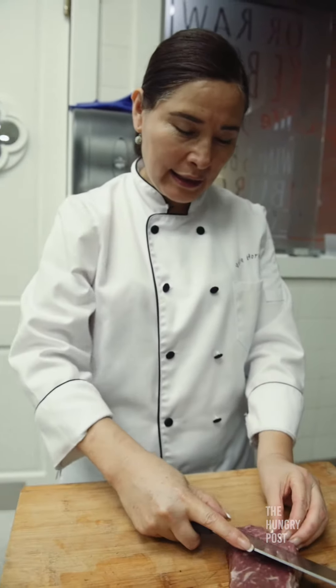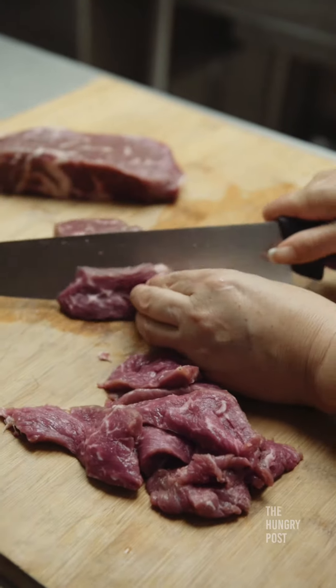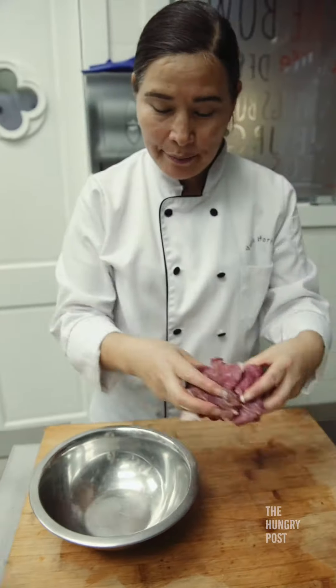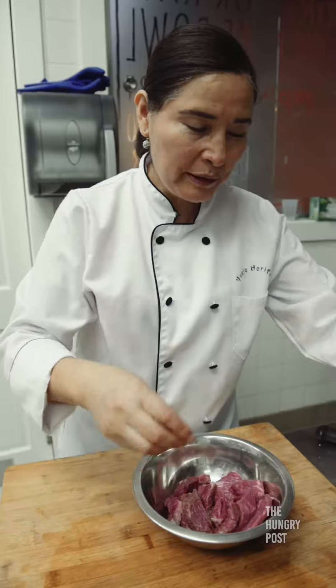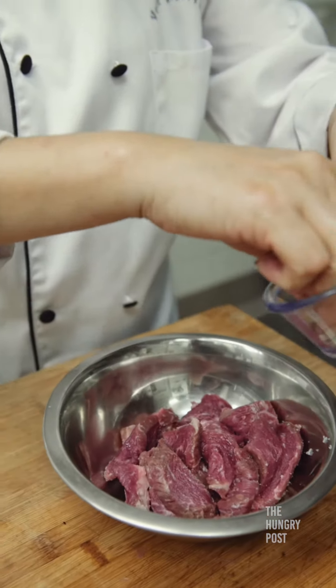For my Yakiniku steak, I'm going to slice it. Next step, I'm going to add a little pinch of salt and pepper to my steak.